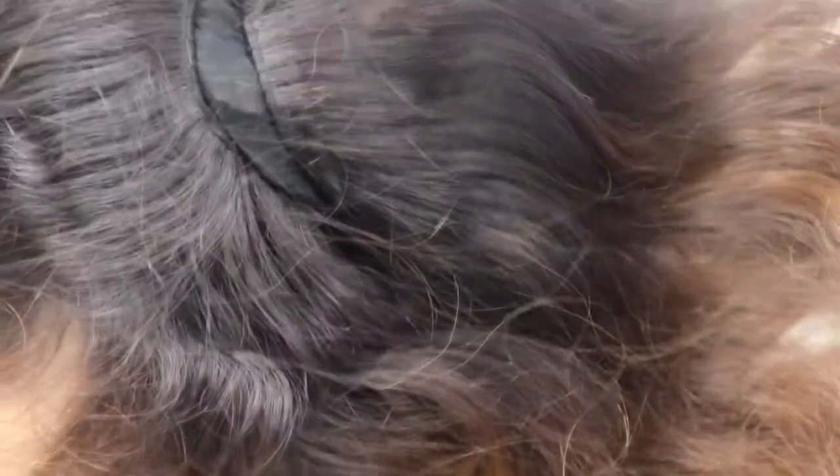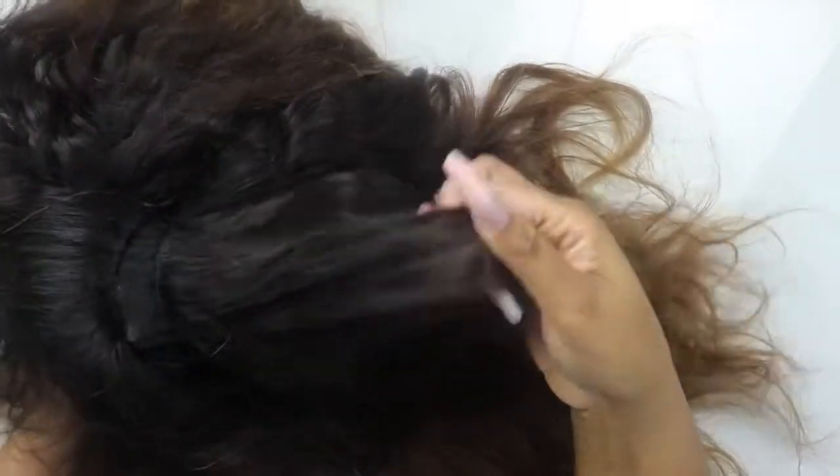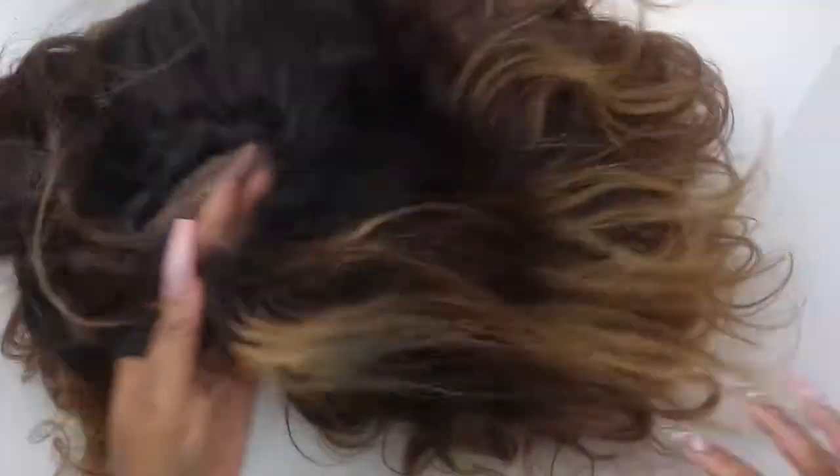Let me zoom out a little bit. Look at these bundles — they still look really good. The hair is still in really good quality. I believe this hair is from Rosa Beauty, and the frontal is from Rosa Beauty too. The hair still looks pretty good. So we're going to be rehabbing this wig today, giving her some new life and making her feel like herself again. This is like extreme wig makeover.